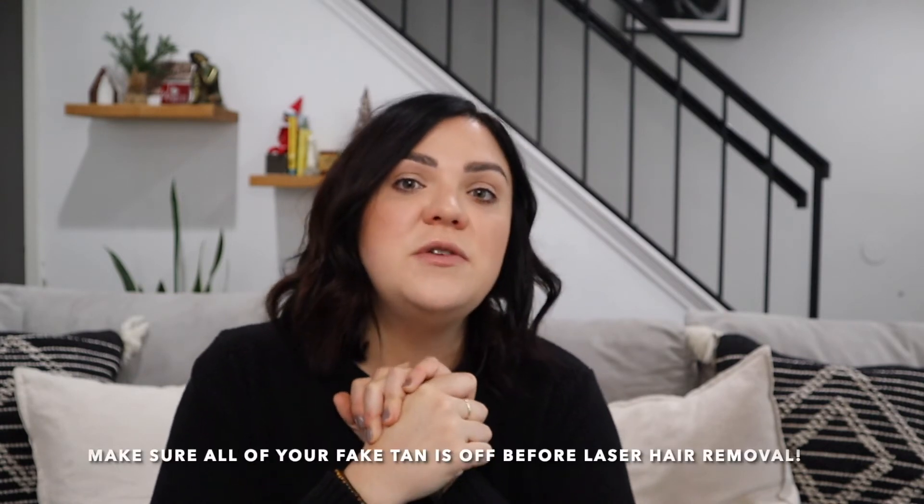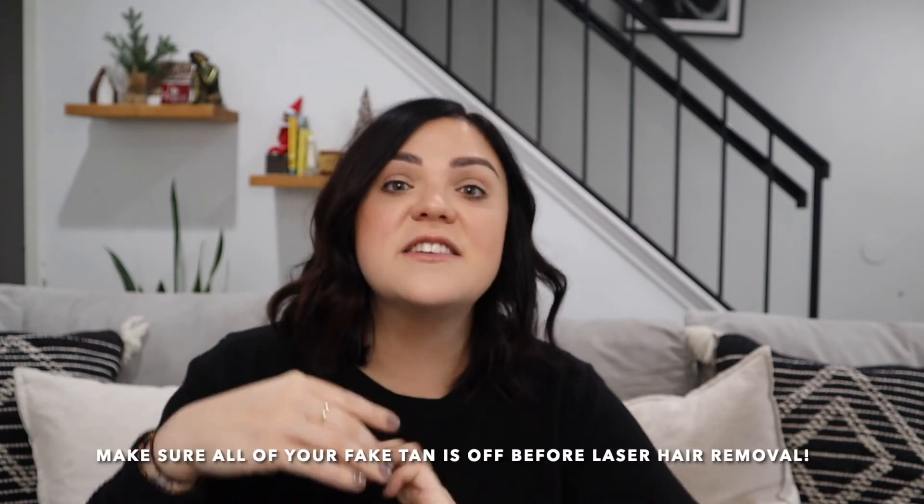Another way people are removing hair — which I am a big fan of — is laser hair removal. If you are in the process of getting laser hair removal, you need to make sure your fake tan is completely off before your next appointment, or the laser is not going to work as well. Make sure you exfoliate really, really well in between, and even push that appointment out a little bit if you still have some fake tanner on.